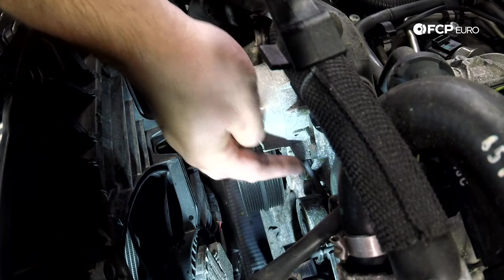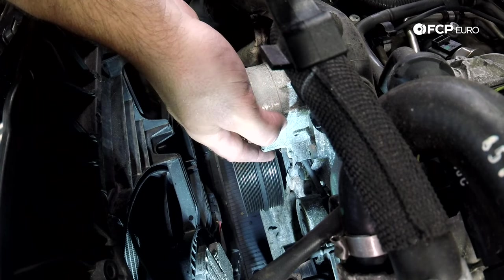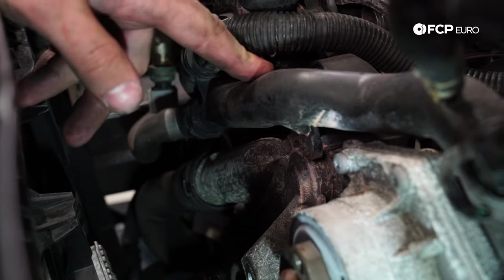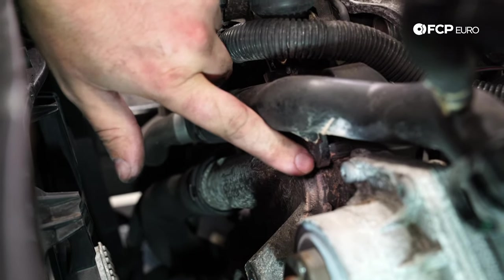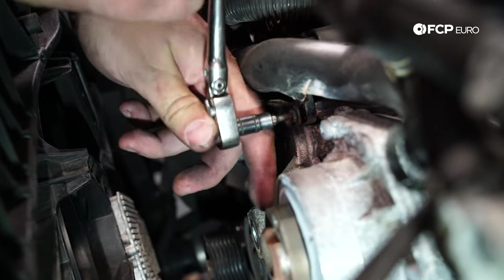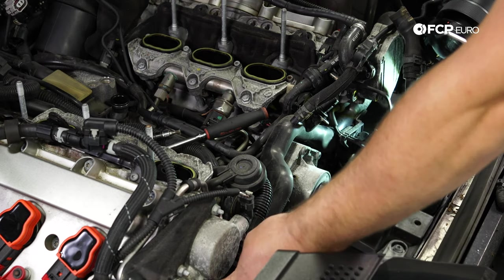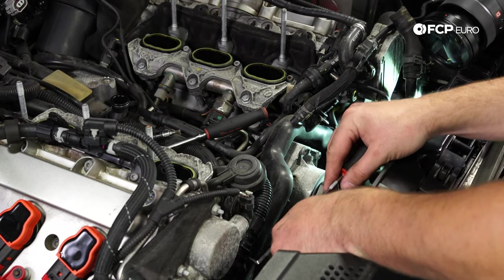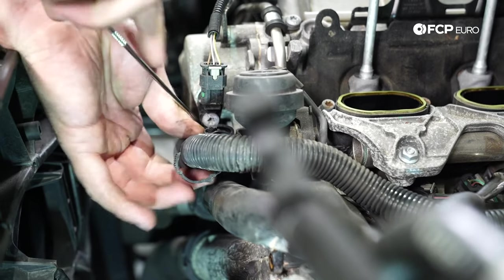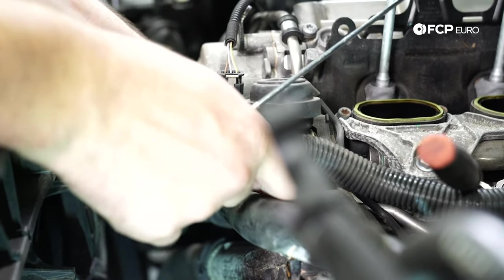Now you can see the vacuum line that the B8.5s have — this is for a shroud that covers the water pump impeller, which restricts flow and allows a quicker warm-up for emissions purposes. The B8s do not have that. Now we're going to loosen the coolant pipe here — there is a tiny T25 screw right there, do not forget about it. You can see the water pump was flinging coolant around. Now we're going to move the secondary air hose — lift up on the tab on one side, see it move, lift up on the other tab, and out she comes.